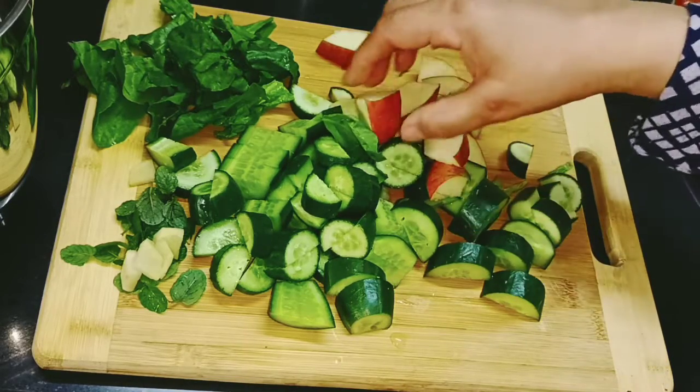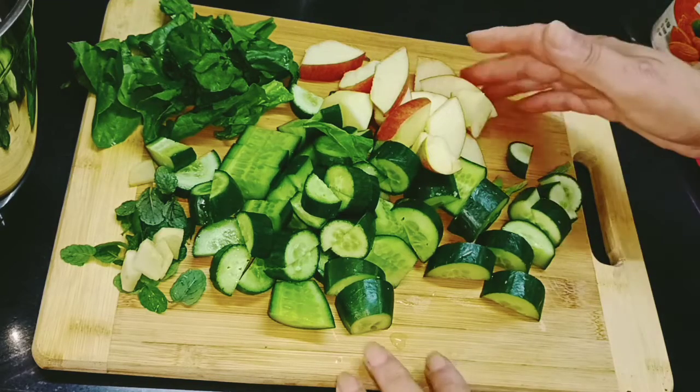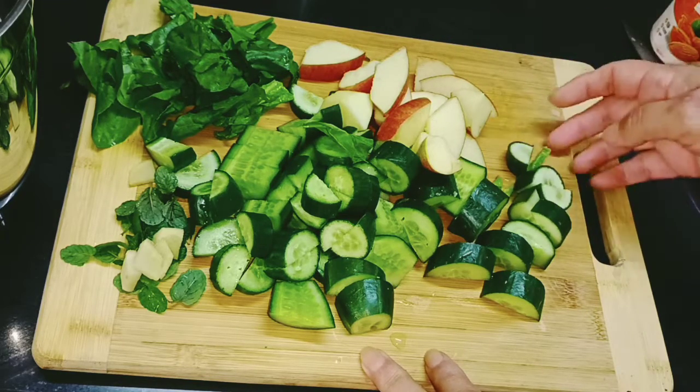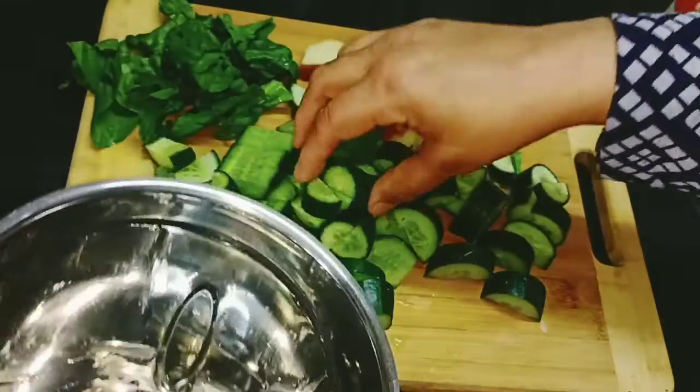I have cut all the vegetables and half apple. I have added green apple for natural sweetness — if you don't want to add it, don't add it. This is very good for weight loss, so let's start making it.